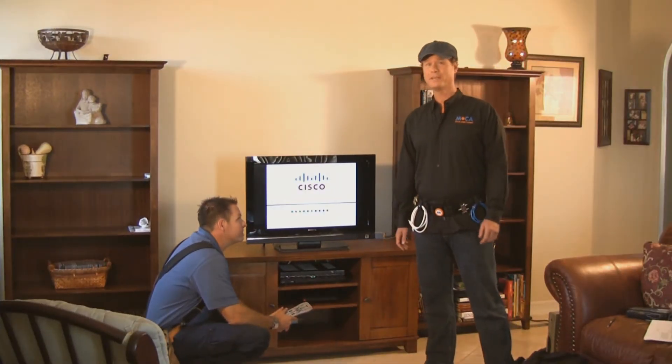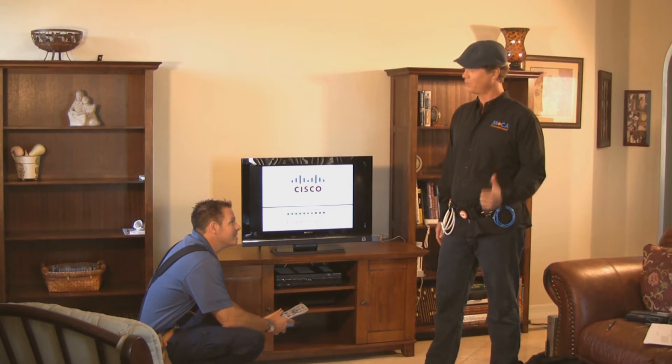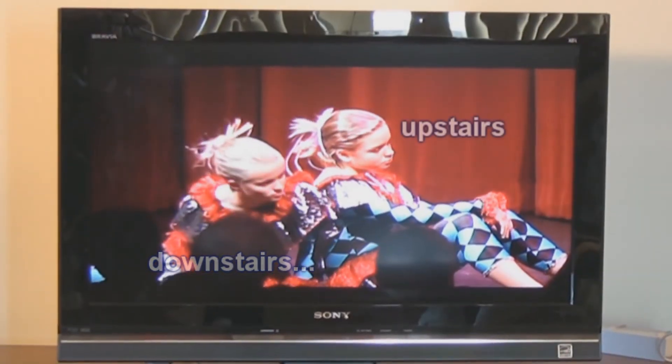Okay, it's time to take Mocha for a test drive — my favorite part of any install. Gene, let's test record a program down here and go watch it upstairs. Okay, MochaGuy! Great! Another easy install, thanks to Mocha.